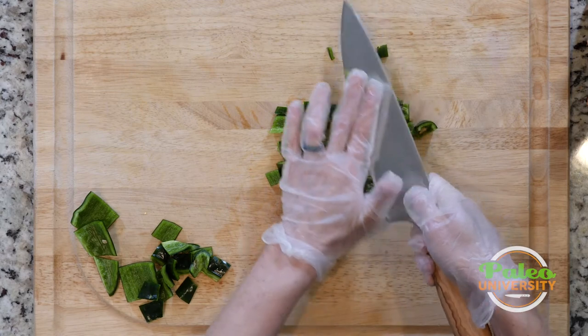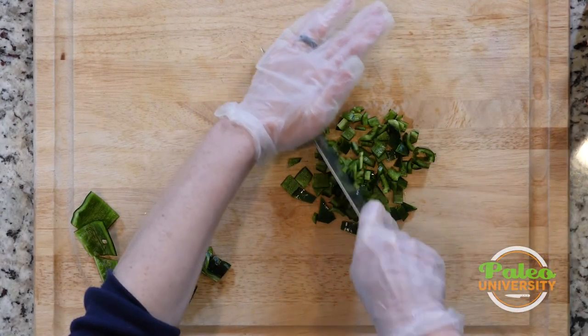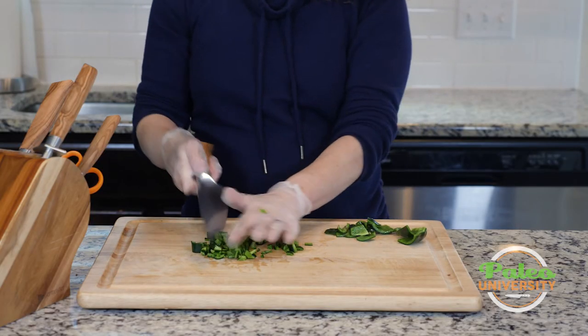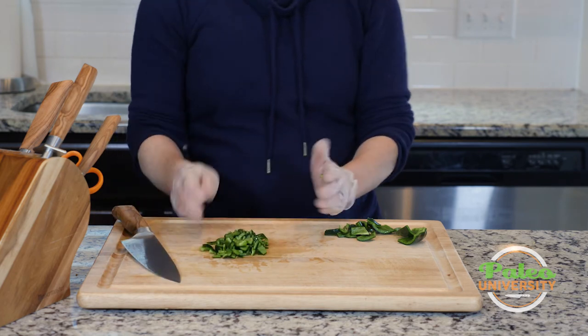The poblano is getting everywhere, but then you're going to get even smaller pieces of poblano. For the most part you're probably going to use diced poblano or stuffed poblano. Okay, that's it for poblano!